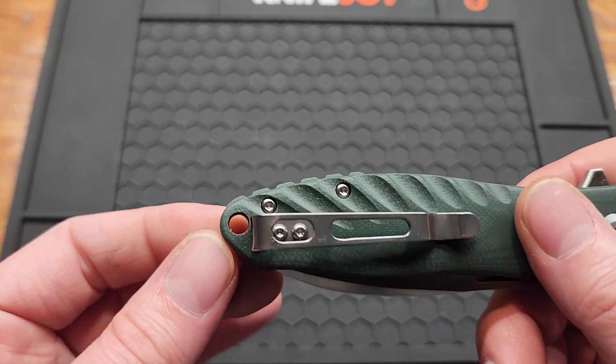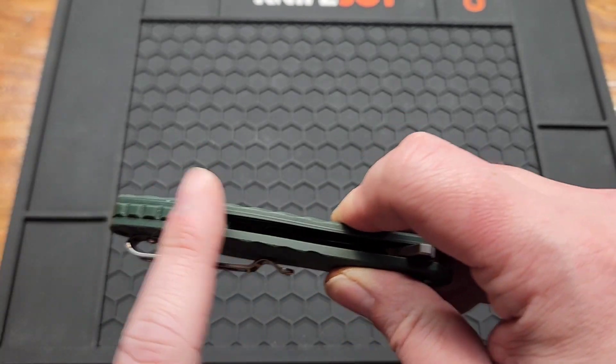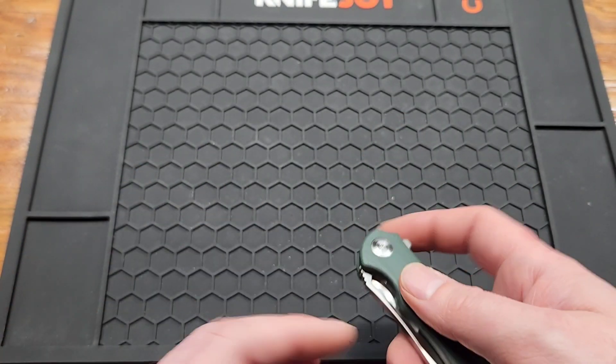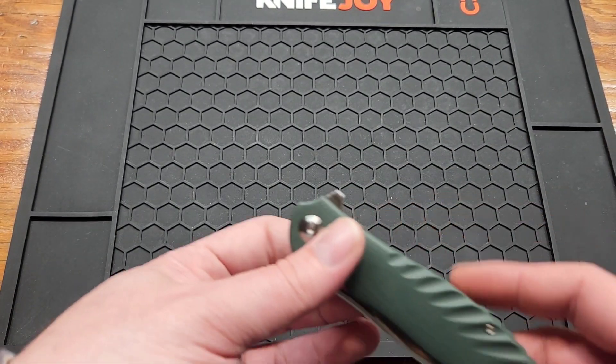You do have a lanyard hole and a backspacer on a $30 knife — not at this price point usually. You can't even get that on a Civivi, which is like $70 to $100. Crazy.